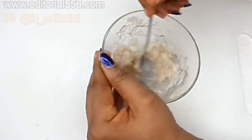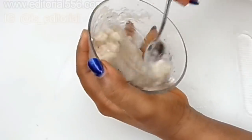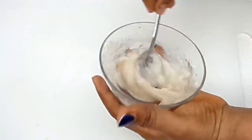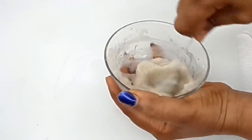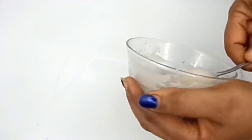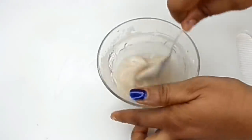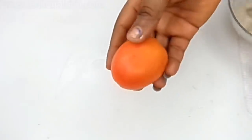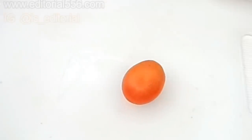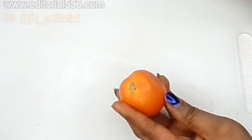We mix it all up really well. The last ingredient we are going to use will be tomato. Because tomato contains a lightening property, it will help to lighten up the skin, fade dark spots, reduce large and open pores, and remove unwanted hair.